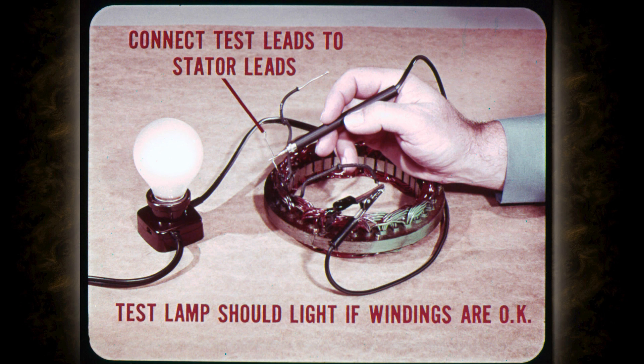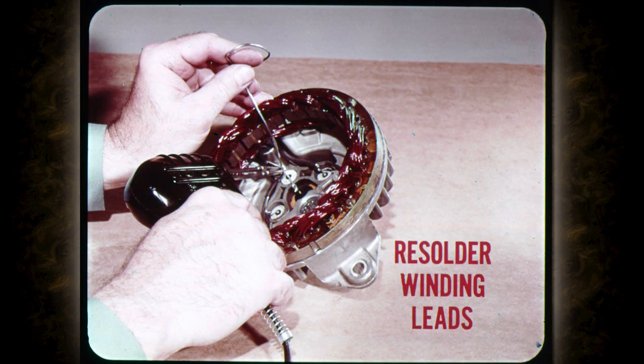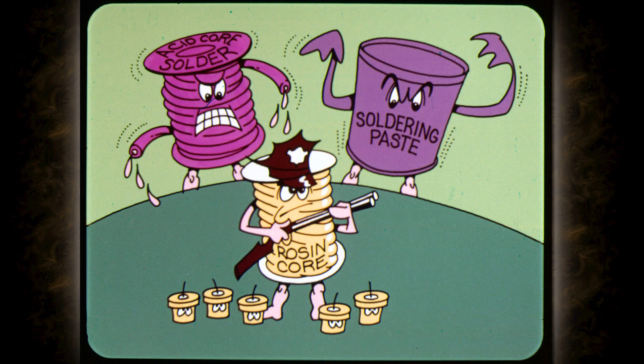Finally, we wrap up our bench test by checking stator windings for continuity. All you do is connect one test lead to one stator lead and touch the other to both remaining leads in turn. The test lamp should light if the windings are okay. No light at either or both leads means an open winding. If you find the stator grounded or open, you'll have to install a new assembly. If the stator checks okay or you're installing a new part, carefully re-solder the stator leads at the rectifier ends and the job is done.